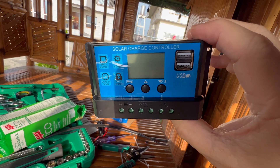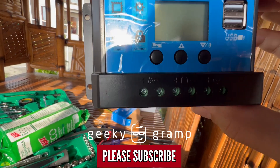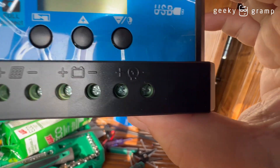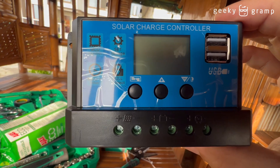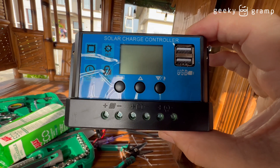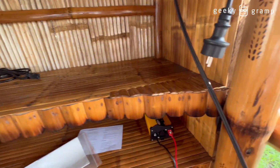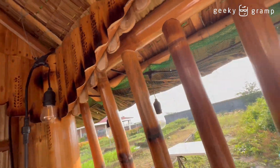This is a solar charge controller. Here you're going to put on the solar connector, connect to the battery, and connect to the light. There is also a USB port. This is just a small controller because I'm going to use this for a very small thing — I'm just going to use this to light a bulb in my bahay kubo since there's no light here.